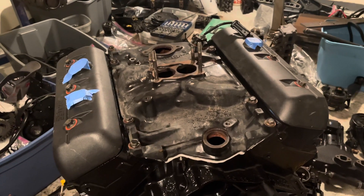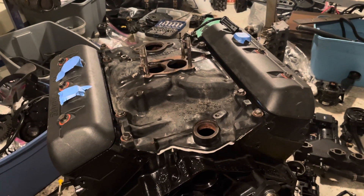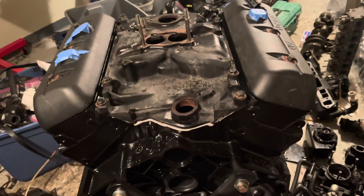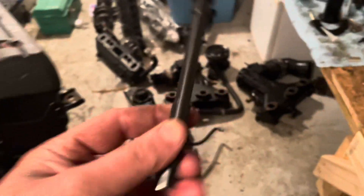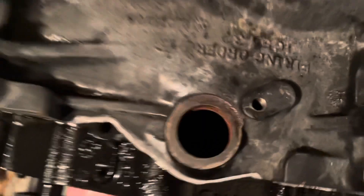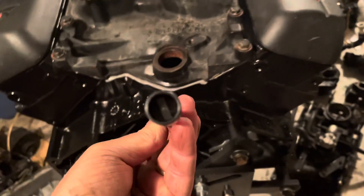The intake manifold is now installed. Next I'm going to review some older videos and figure out whether to put on the harness next or the distributor. I think I'll put the harness on first, then get the distributor installed. The oil pump is driven by this shaft right here — it goes down and engages with the oil pump. I have to be very careful not to drop it or I'll have to pull the oil pan back off to retrieve it.